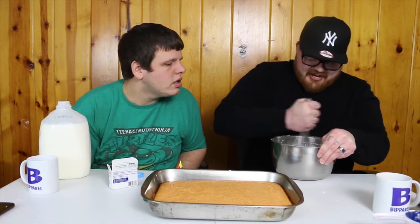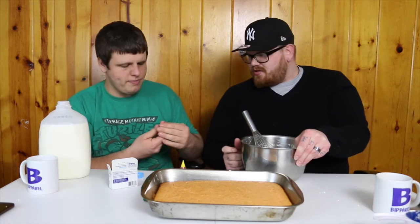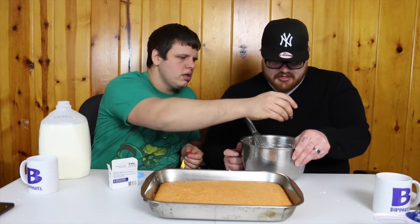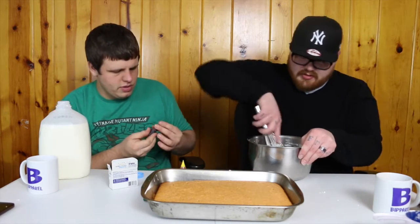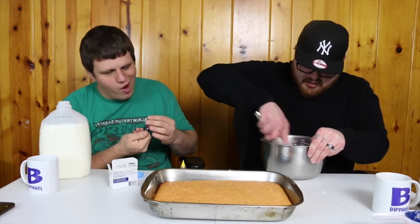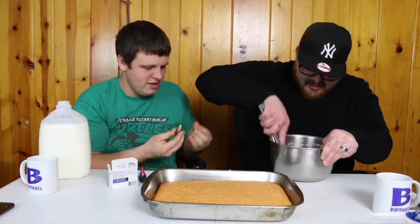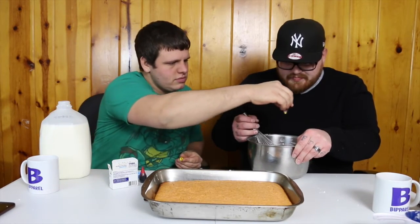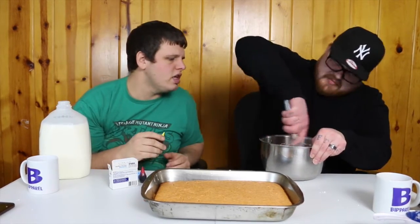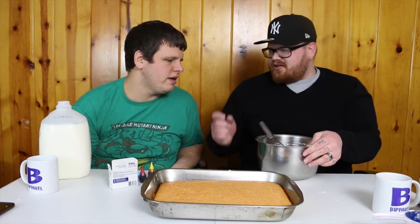Oh yeah. You ready? Red and yellow to make orange — that's probably enough, we'll try that. It'll probably be pink — because red and white make pink. It looks like a tie-dye t-shirt right now. We'll get like a little bit of milk — just a smidgen.